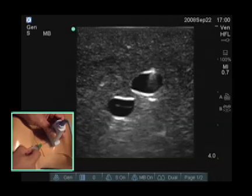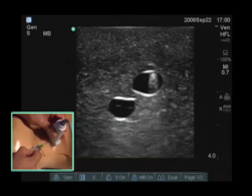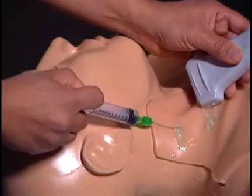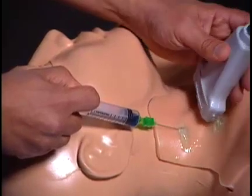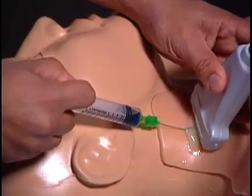You can see I'm getting closer to the vein now — and I've actually hit the vein. If you can get a close look here, you can actually see a little bit of blue liquid, which demonstrates that I've actually hit the vein.